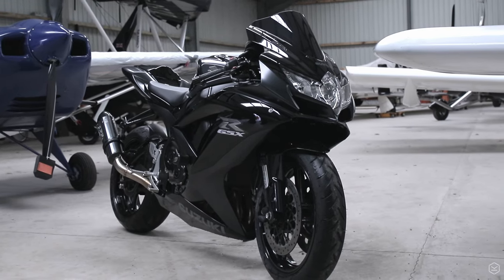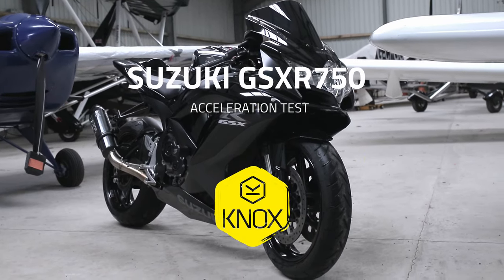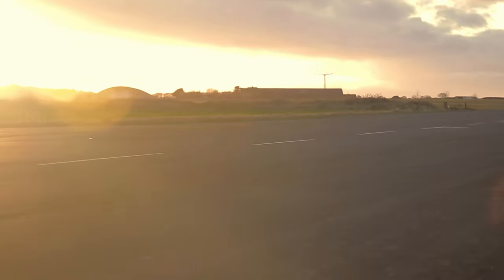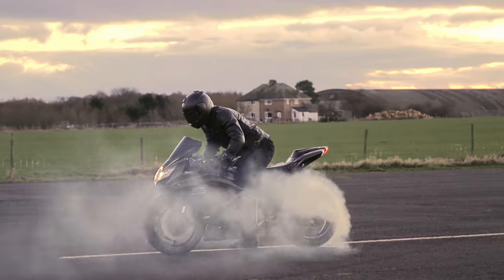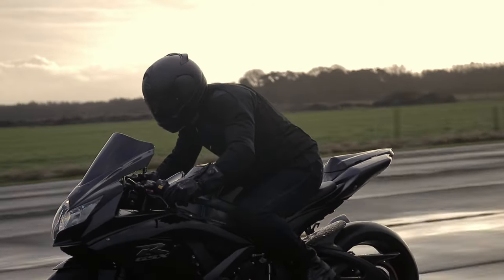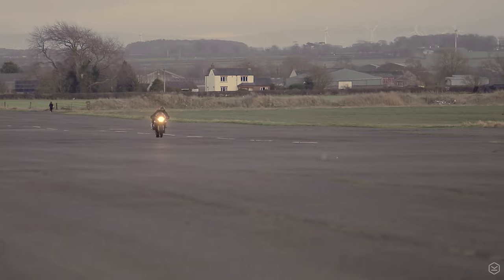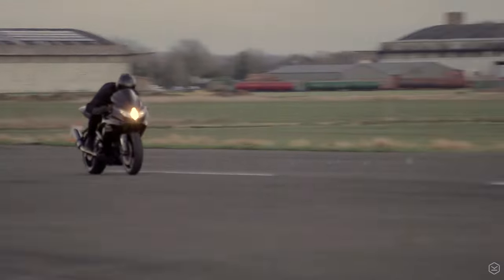Suzuki's GSX-R750 was one of the most popular superbikes of the 2000s, with a fantastic blend of athletic performance with handling to match. It features a 150hp inline 4 motor combined with 167kg of dry weight. The bike is totally standard, with standard gearing and a manual gearbox, so let's get on into the footage.